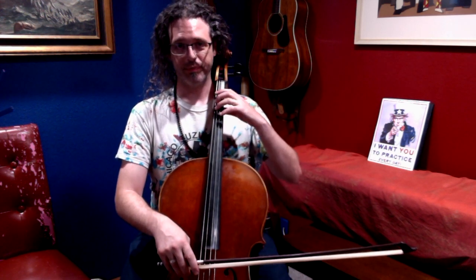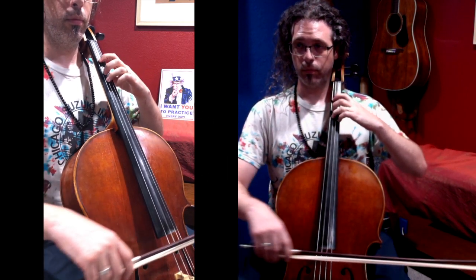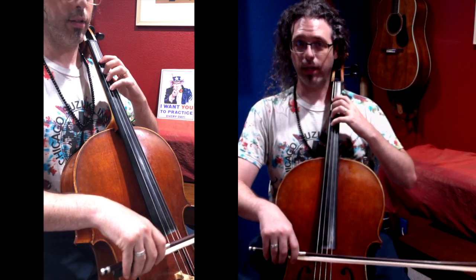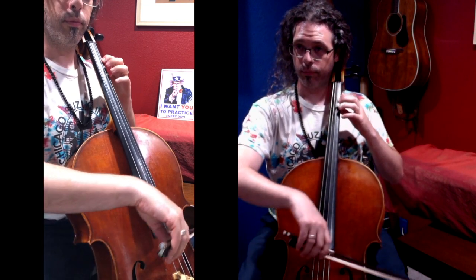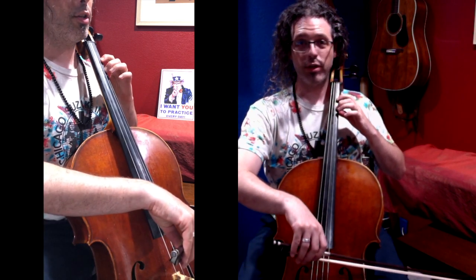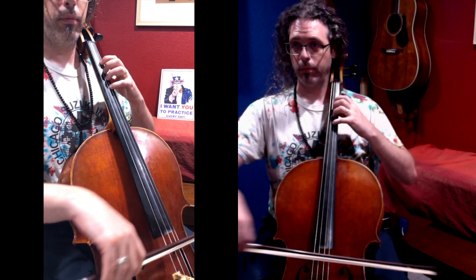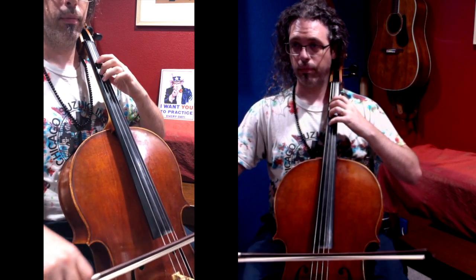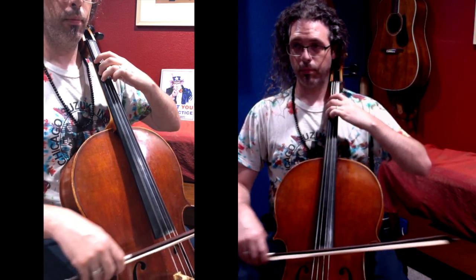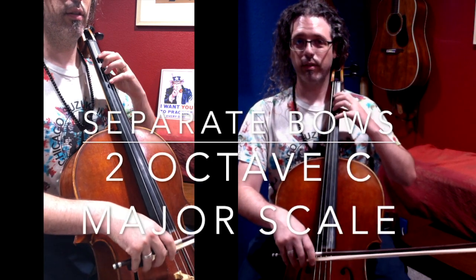I'm going to start by playing the C scale, two octaves. First, the lower octave. Now, the middle octave. Notice the pattern change between the middle octave and the lower octave. Two octave C scale, separate bows.